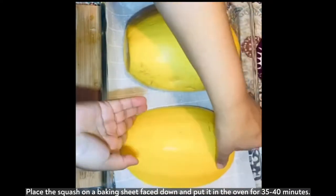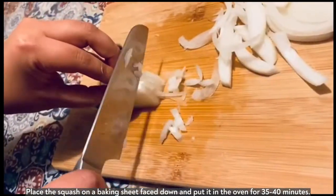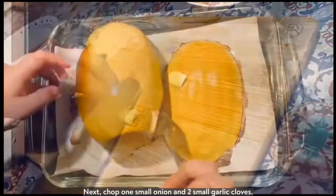Place the squash on a baking sheet face down and put it in the oven for 35 to 40 minutes. Next chop one small onion and two garlic cloves.